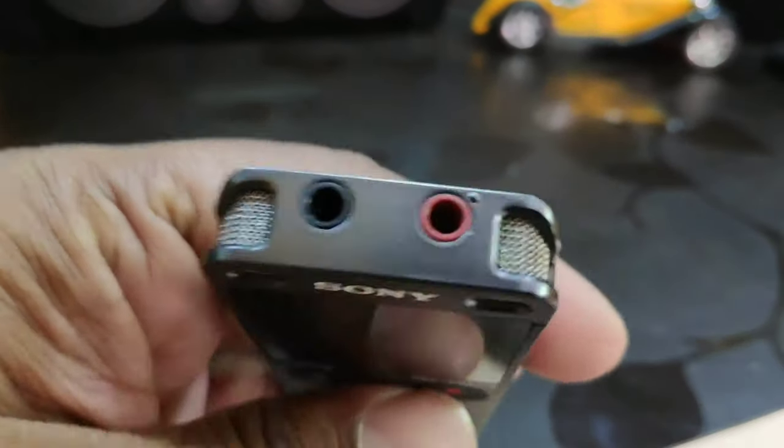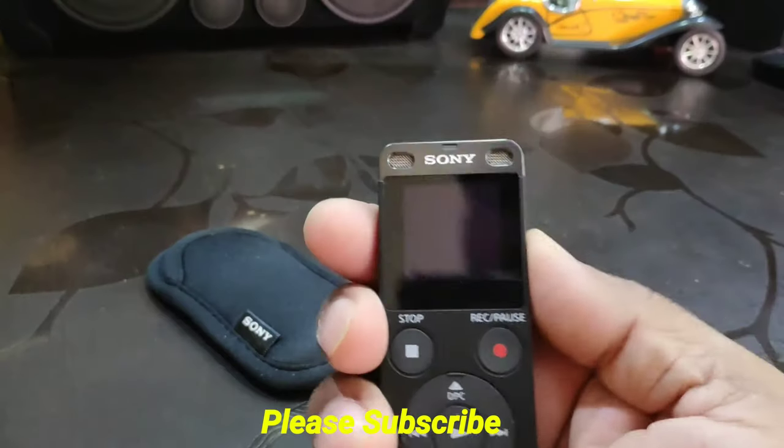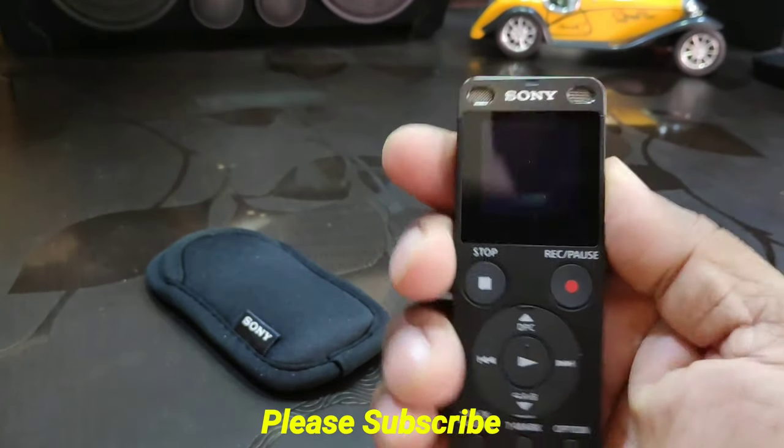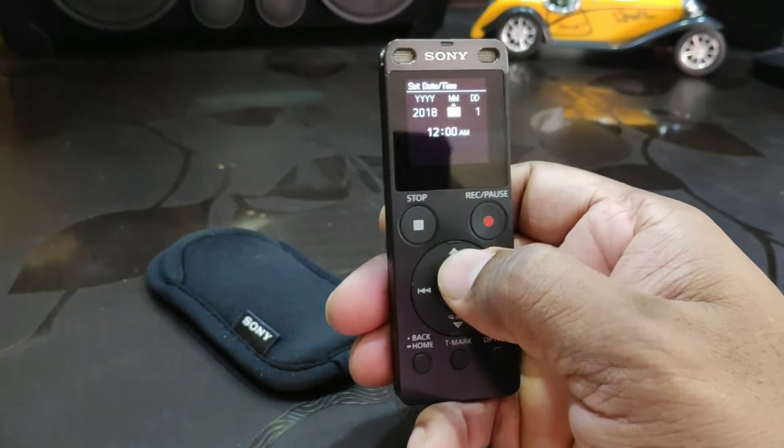Another key feature is that it has a built-in FM radio. The overall dimensions of the voice recorder are 36 mm wide and 115 mm in length.